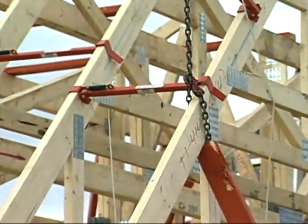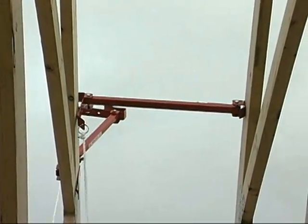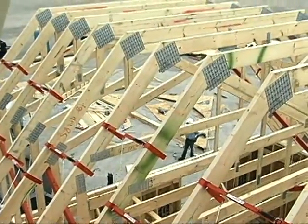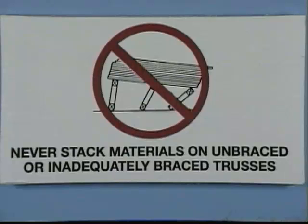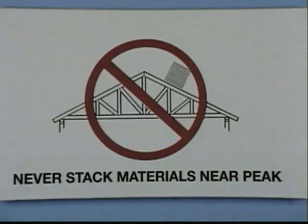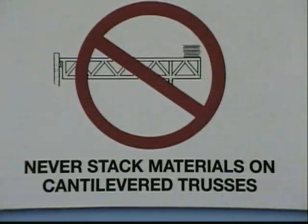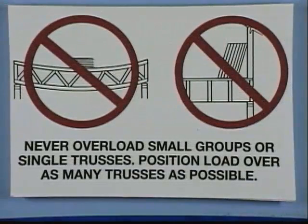In some cases, alternatives to using lumber for bracing may be desired. Shown here is one alternative that can provide a safe method of bracing. If such tools are used, they should be augmented with properly designed diagonal bracing, cross bracing, and similar items to hold the trusses in a stable condition. Never stack material on unbraced or inadequately braced trusses, nor near the peak, nor on cantilevered trusses. Never overload single or small groups of trusses — position the load over as many trusses as possible.